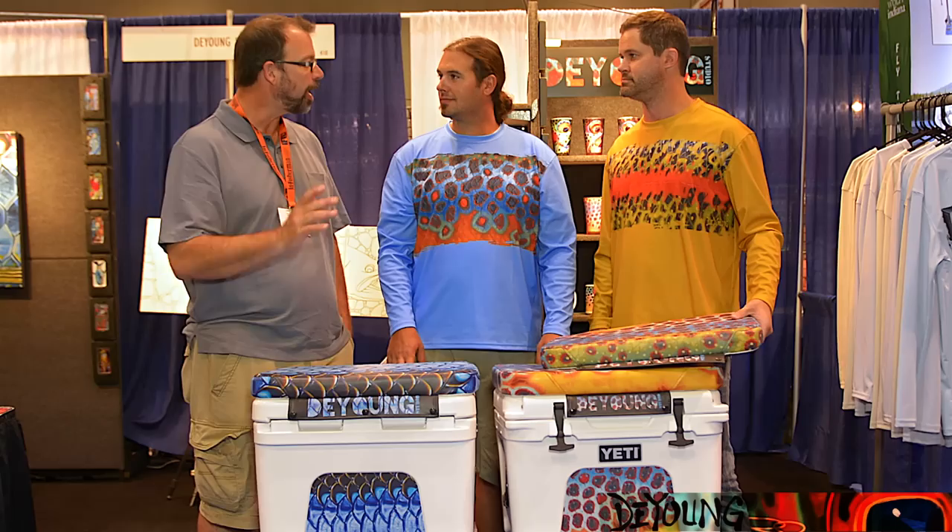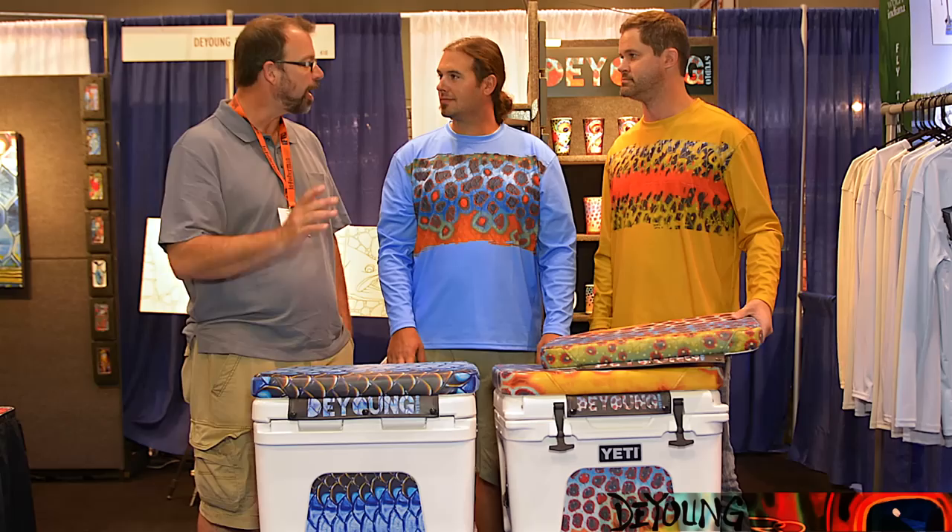I think this is a great idea, guys. It's beautiful, and it really dresses up your Yeti cooler, makes it something unique. Gets you a little DeYoung on your boat — what more could you ask for? Thanks for taking the time to talk with us. Great product. Stay tuned to Gink and Gasoline for more coverage from IFTD.